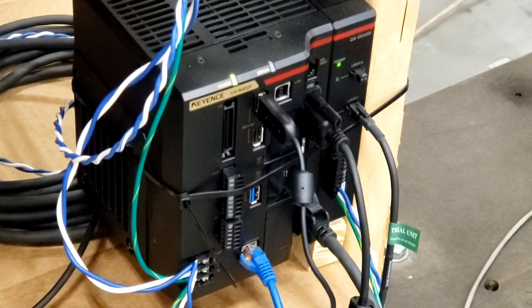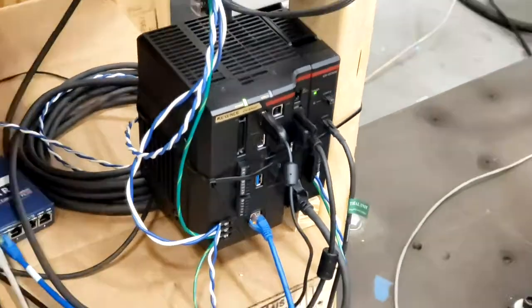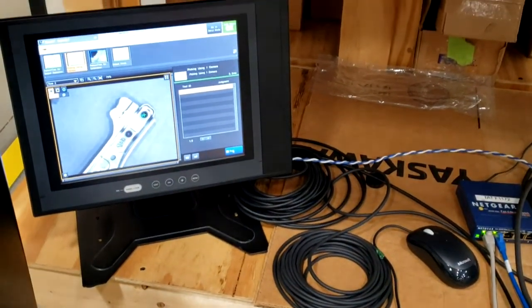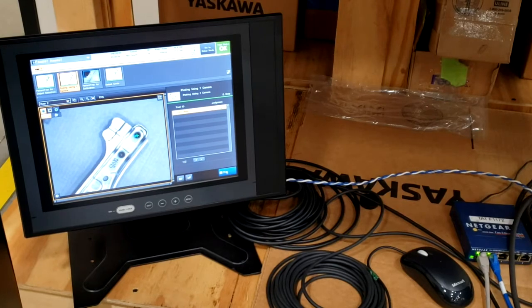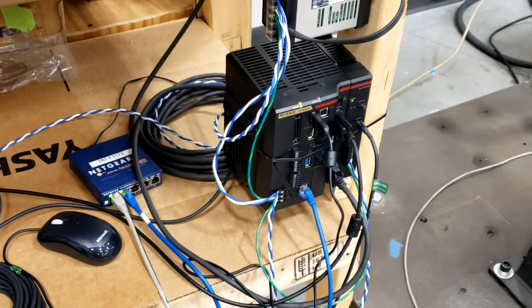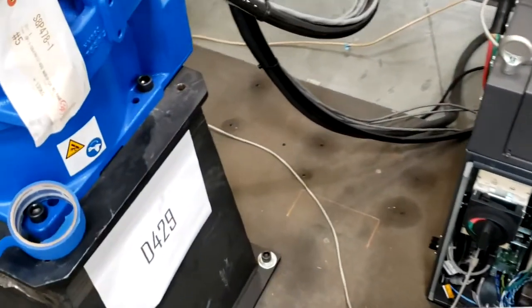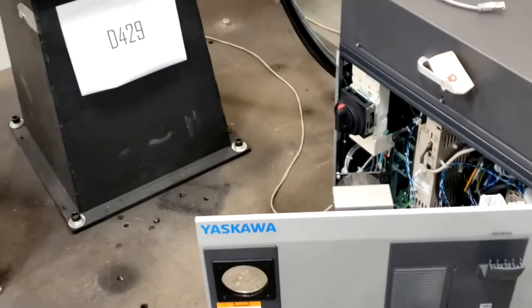The Keyence vision controller is a CB-X422F. The Keyence system comes with a monitor and a mouse. I've been told that you can actually use your PC as a display device with Keyence software. The Keyence controller is connected to the robot controller via this Ethernet switch here, and we just ran the vision system over to the LAN port — you can kind of see the LAN port there under the electrical switch.